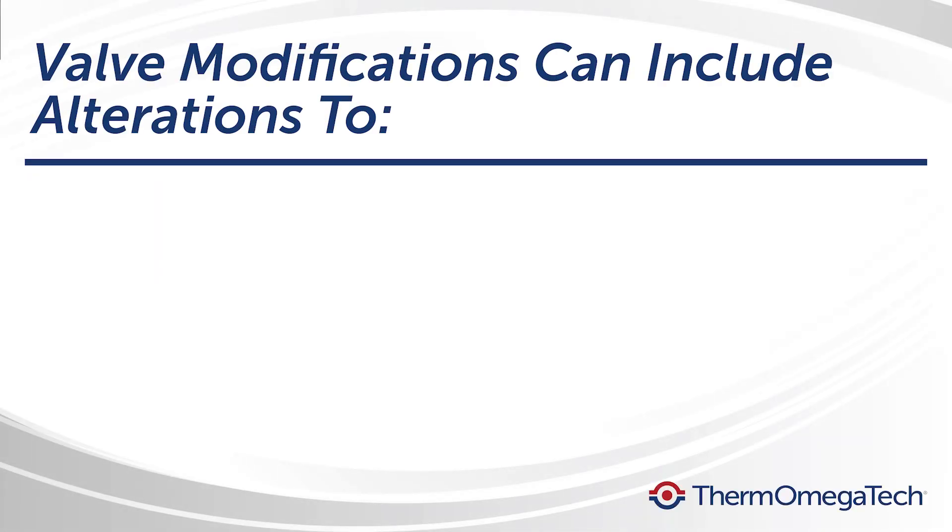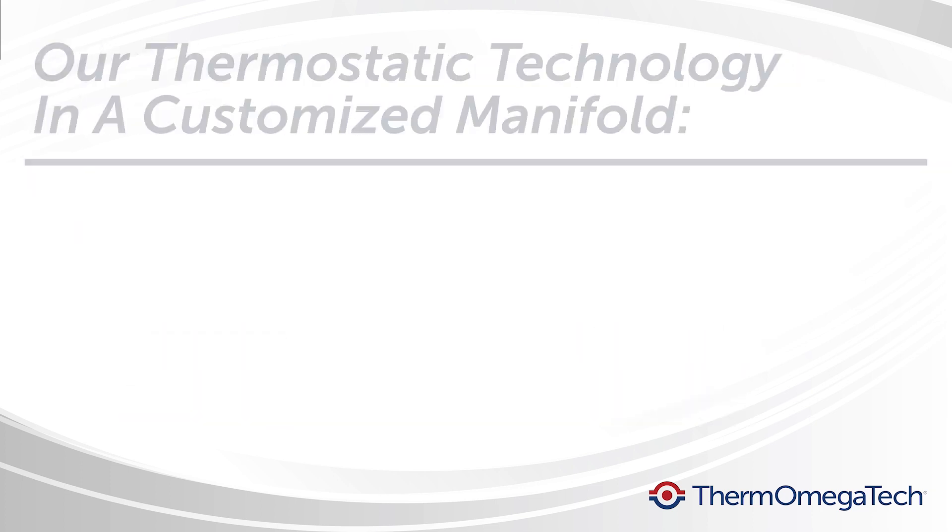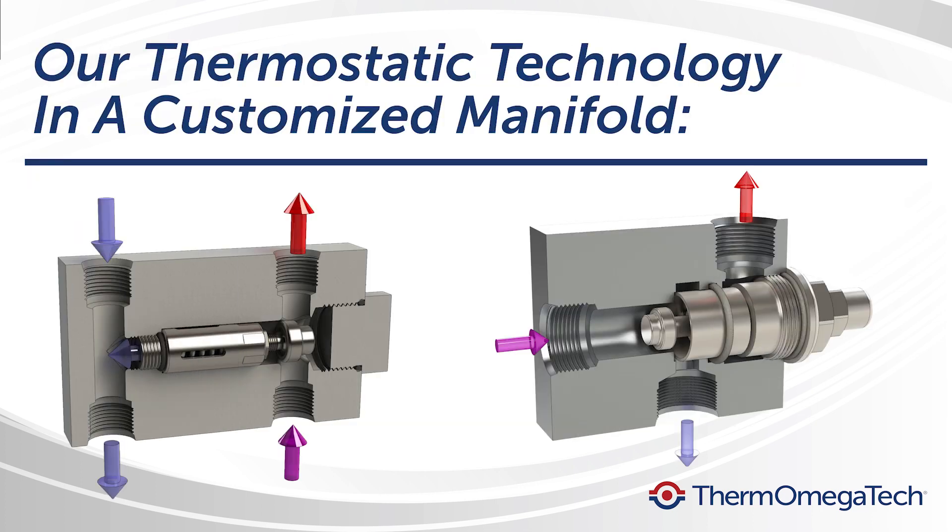Customizations can be made to a thermostatic valve's size, spring strength, material, and weight ratios to suit your application. We can also design valve cartridges or actuators to integrate into your custom manifolds.